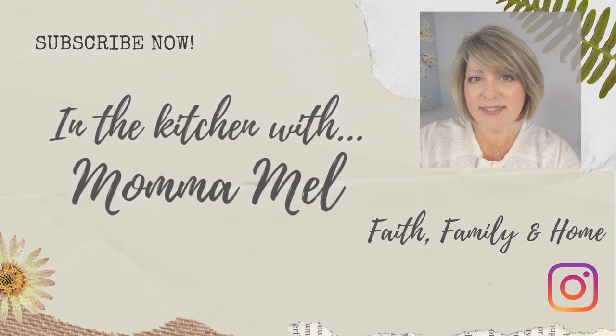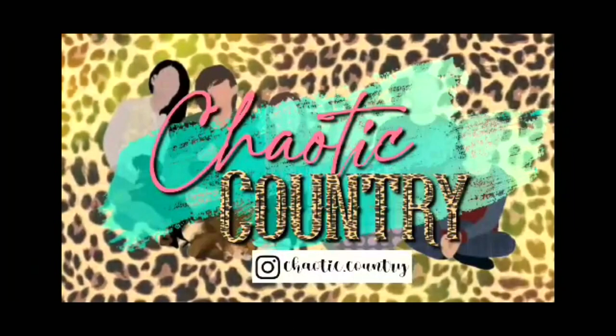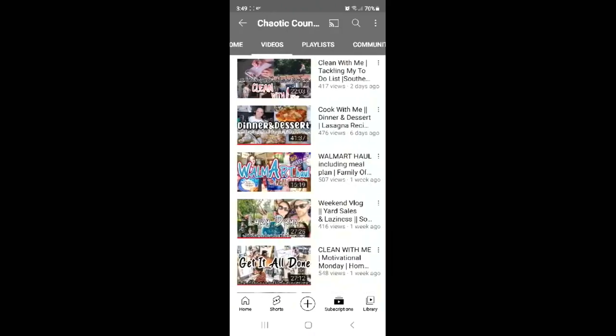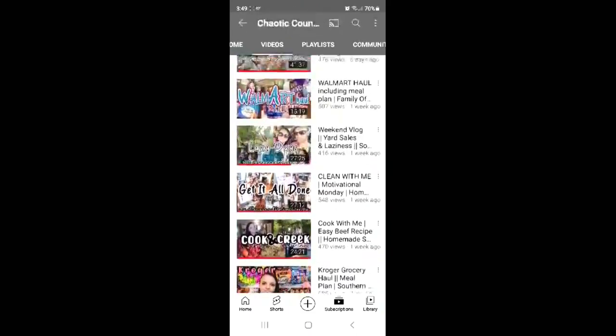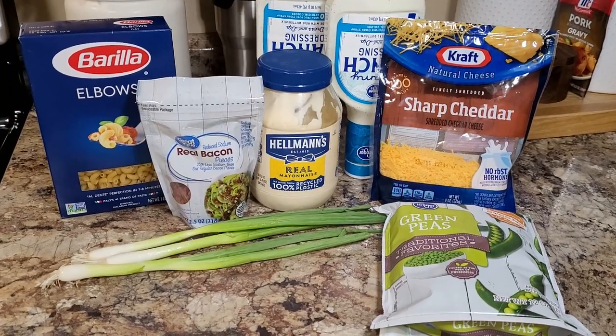Before we get into the salads, I wanted to let you know that today's video is in collaboration with my friend Toni from Chaotic Country. They're a family of six — she's a homeschooling mama of four kids that live in southern Kentucky. I have enjoyed getting to know Toni; she has great content. I know you're gonna love her and I'll leave her video linked down in my description box. When you're done, go over and let her know in the comments that Mel sent you. So let's get right into it.